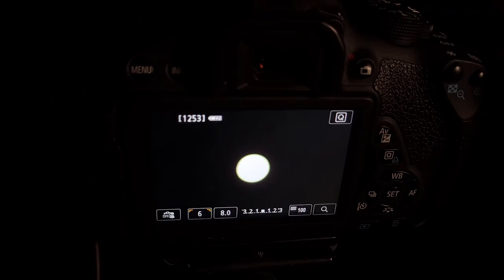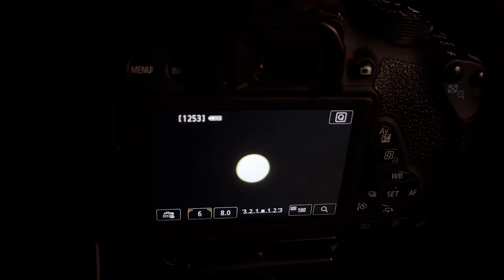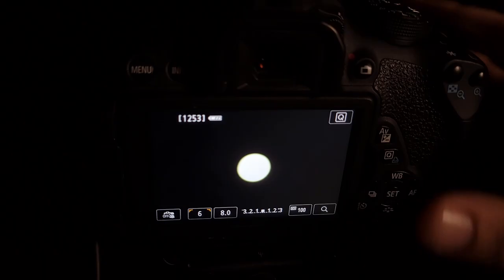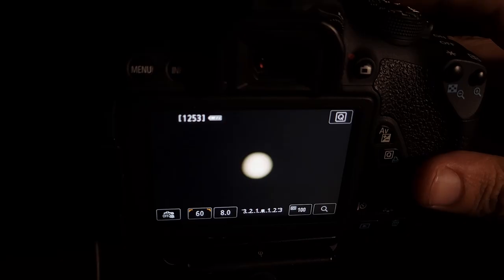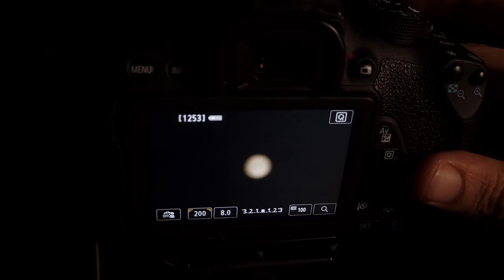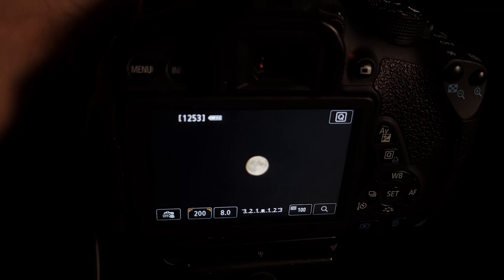I've got live view turned on and the moon framed up. We can see it's way too bright — it's blown out — so I need to adjust my shutter speed. There's a dial near my right hand at the top; I'm gonna dial it with my pointer finger. Turning it to the right makes it dimmer.